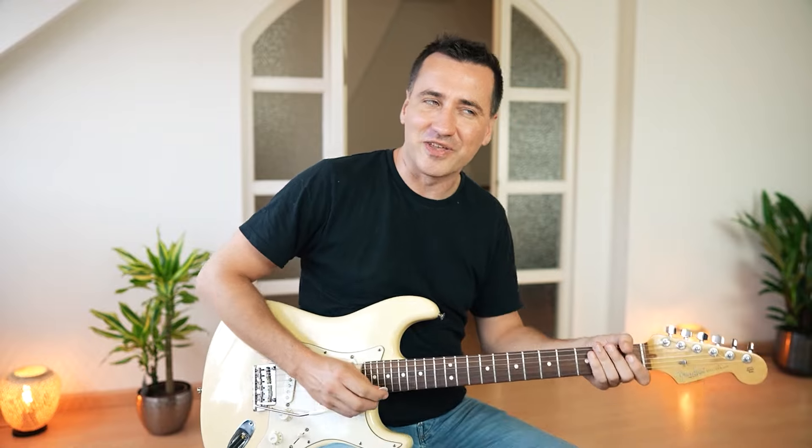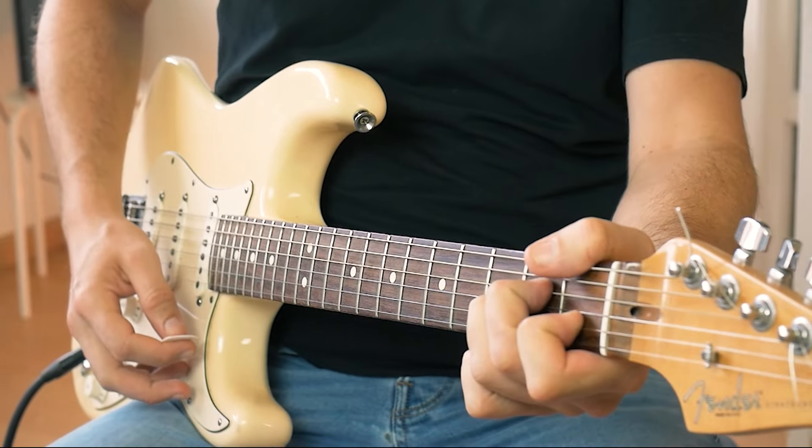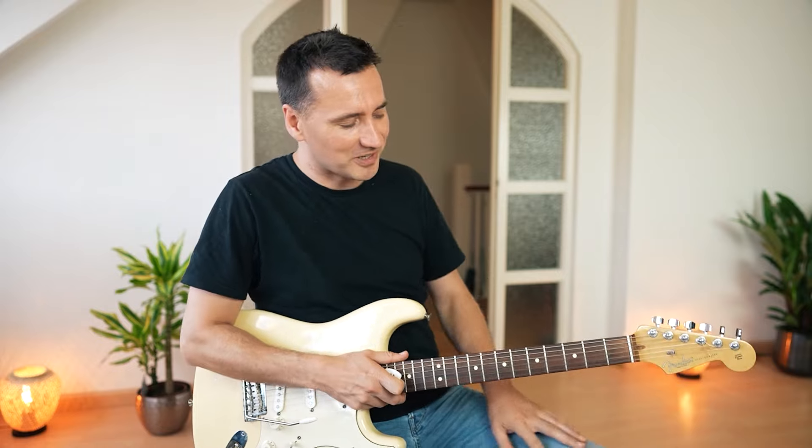Absolutely love that A minor at the end. Don't you just love a guitar with lots of reverb, A minor, and a tremolo? That certainly has a distinct feel.